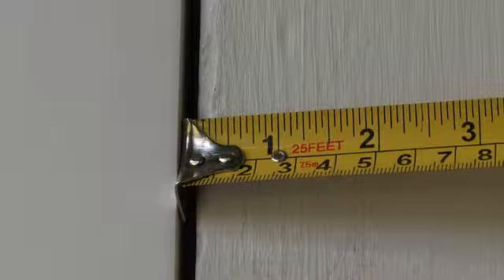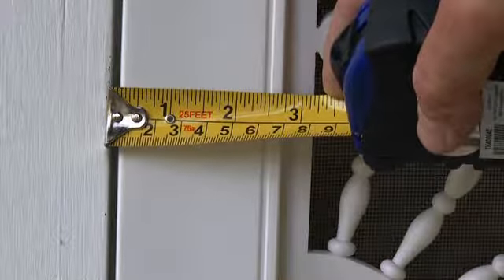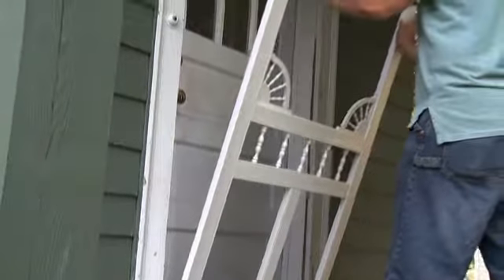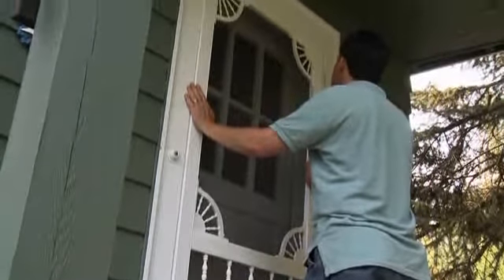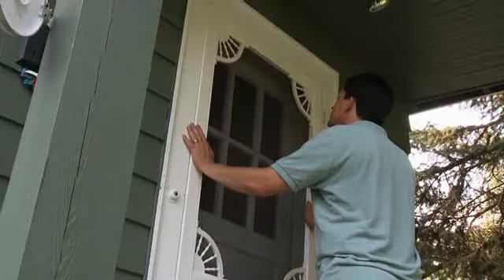A properly fitting door will have one-eighth of an inch spacing between the screen door and the door frame on all four sides. This is a solid replacement screen door, which will not shrink or swell with the weather. If you were to install a wooden door, you would have to trim it to fit, and then prime and paint all six sides to protect it from swelling or shrinking with the weather.